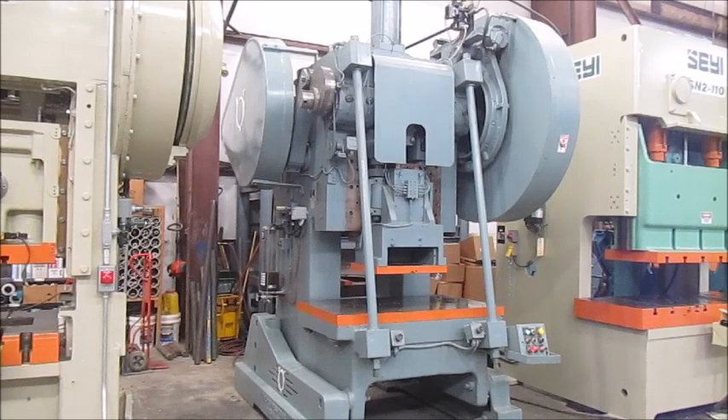This is Alma machine number 4495. It's a 75-ton V&O high speed OBI back gear double action press, model number 75ST, serial number 091. It's a 1977 press in very good condition, located in our Columbia, Tennessee warehouse.